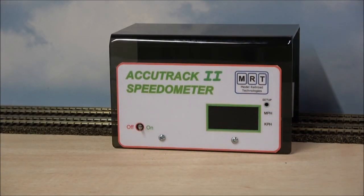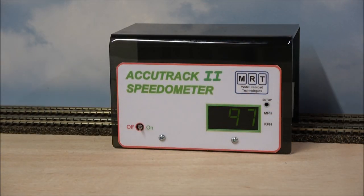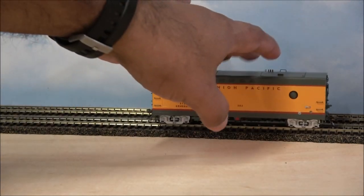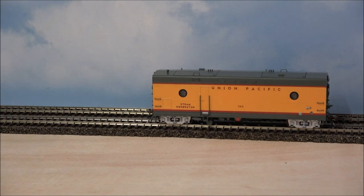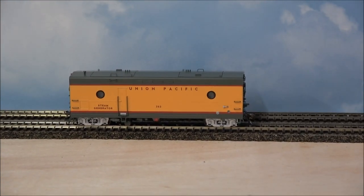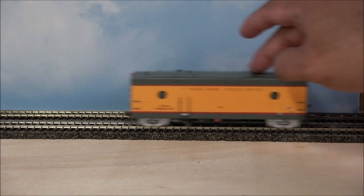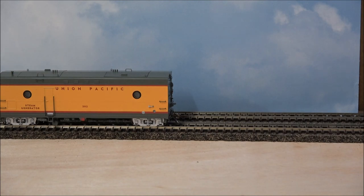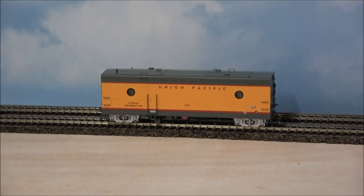97 miles an hour — that is one fast steam generator car! Just kidding. This is not powered so it doesn't have any ability to go by itself; it's to be pulled by a consist. I was just playing, but it did show you that it is very free rolling, so it's not going to weigh down or bog down your passenger fleet at all. It will roll freely, no problems.